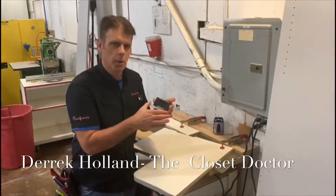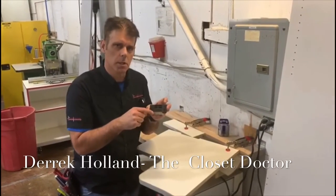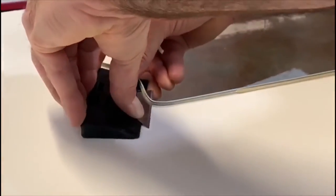Hey guys, I'm here with my super duper quick and easy trimmer that I developed with Fast Cap. It allows us to use just a standard utility blade to trim radius edge banding on parts.